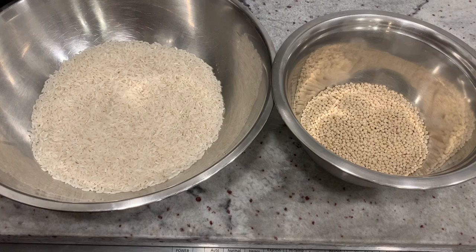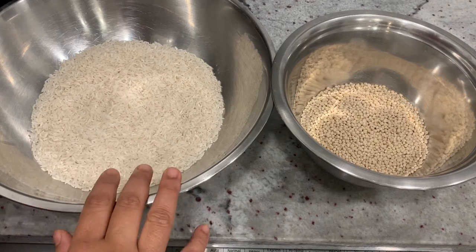We are going to take a little bit of water. I am going to take a little bit of water. I am going to take two things.